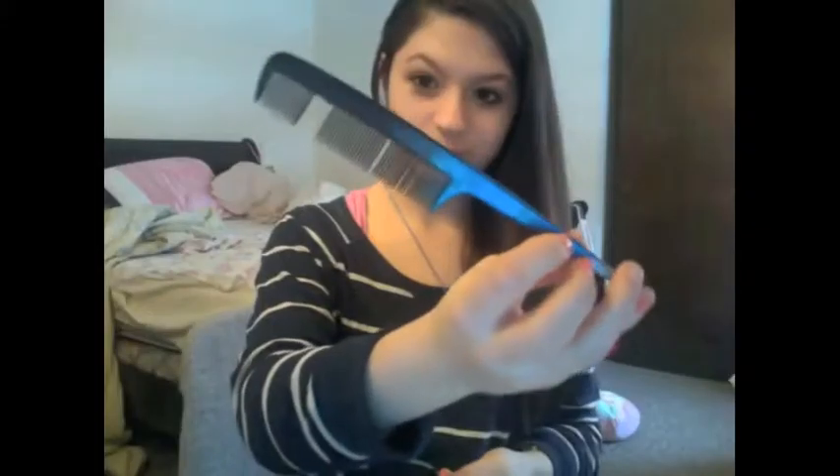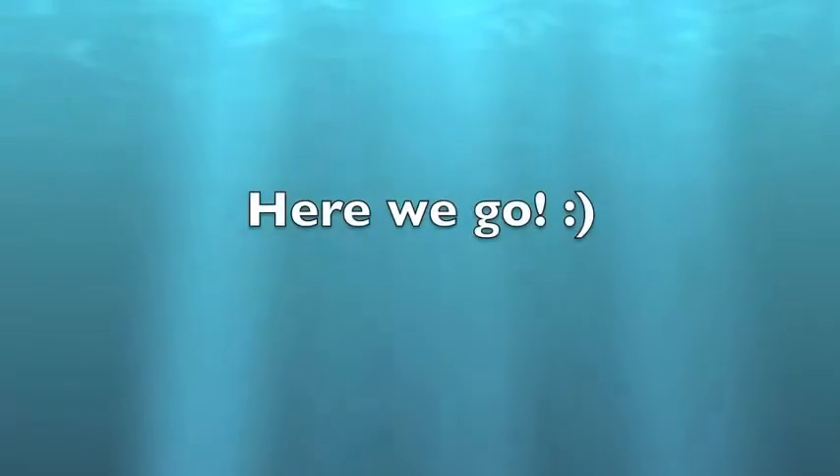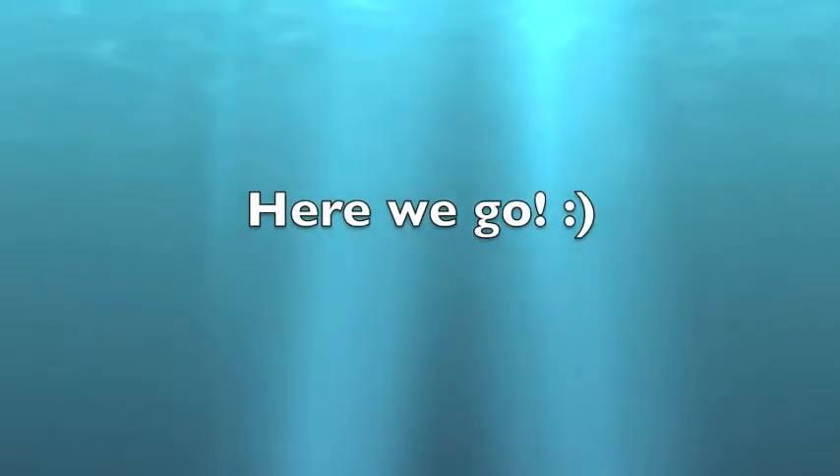Let's get into it. You'll need a red tail comb — I don't really know what happened to mine — and a hair tie. Start by sectioning off your hair like this.